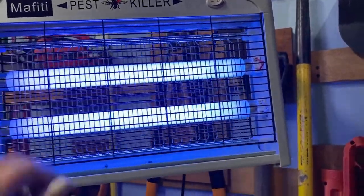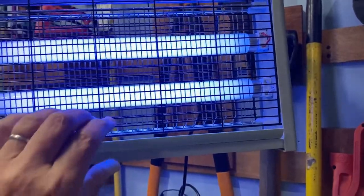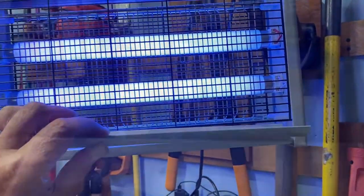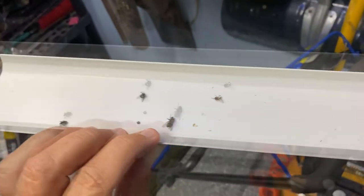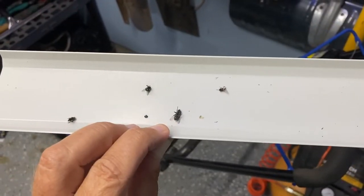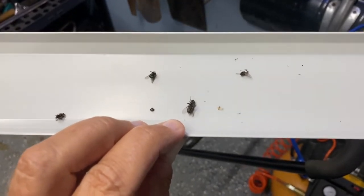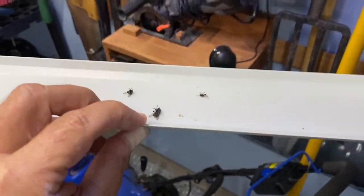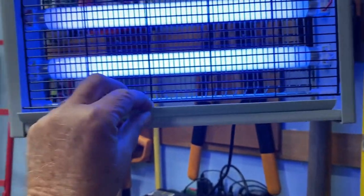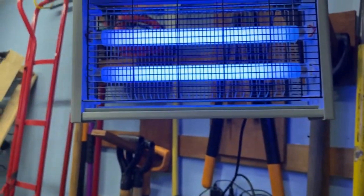Let me see if I can get this tray out with one hand — and you can see it is working. There are at least four dead flies in there, and you can tell they're not fried, they're just dead. So it does it quietly.